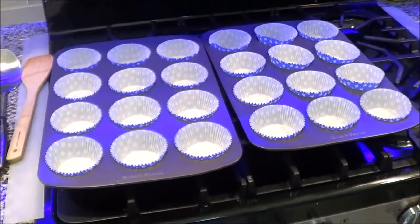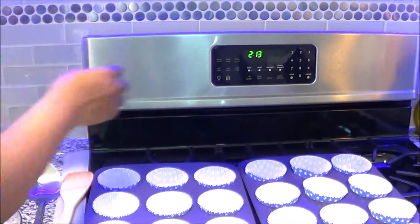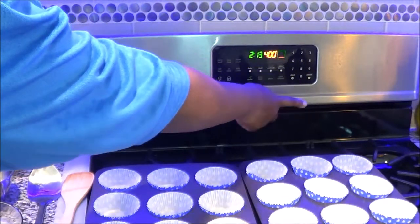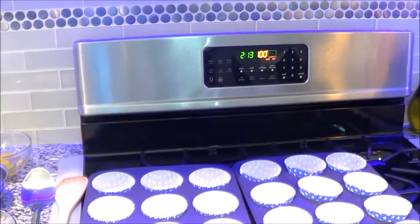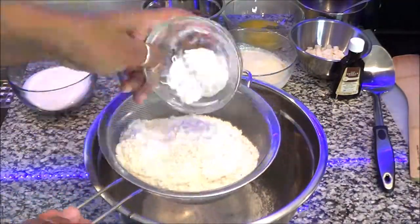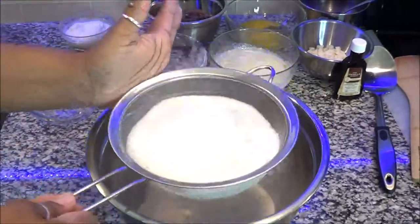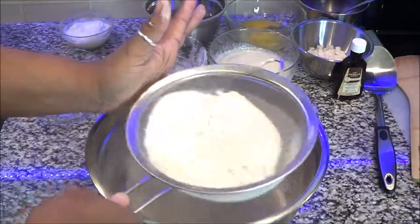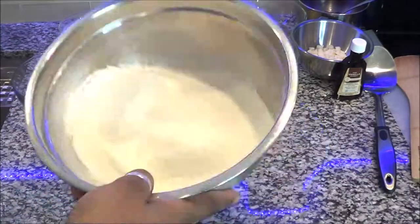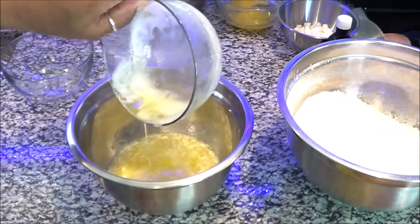So here I have two dozen muffin pans ready and I'm going to preheat my oven to 400. Now we're gonna get started sifting all the dry ingredients together — you're gonna put the salt, the sugar, the baking soda, the baking powder, and the flour and sift it into a bowl to remove all of the lumps. This ensures that you have fluffy muffins.